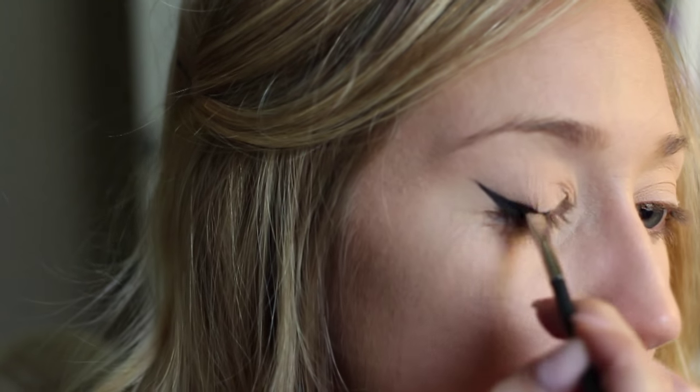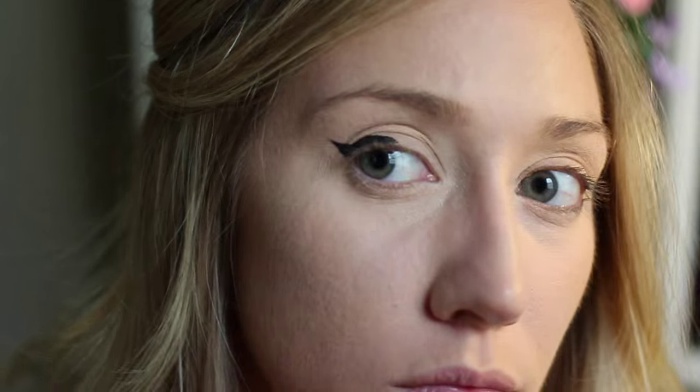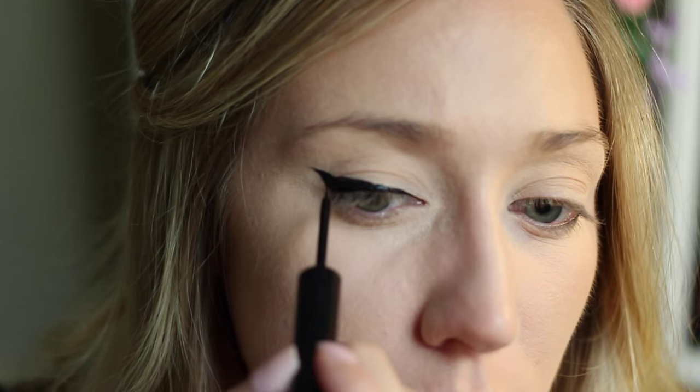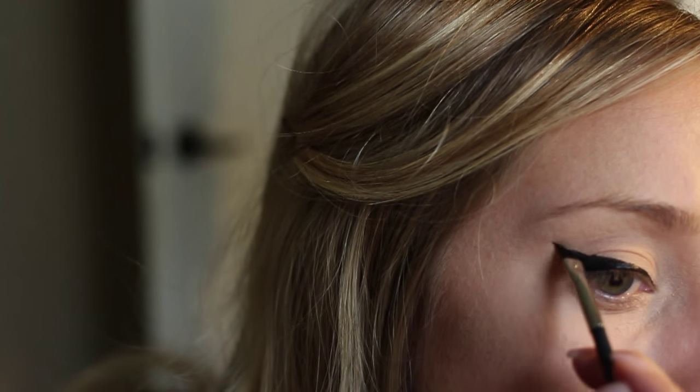I do use two eyeliners for this. The brush and the gel liner are easier for me to do on the actual wing section, and then for the rest of the eye it's kind of a matte NYX black liner. I like that better because it doesn't transfer. My eyelids touch at the top, so having a good liner that doesn't transfer like this NYX one is really helpful. I just go over the top of my gel liner with the other liner.